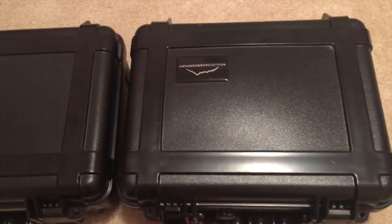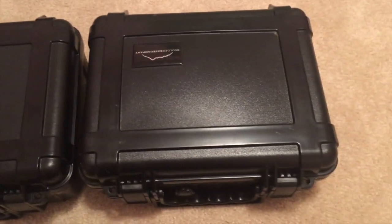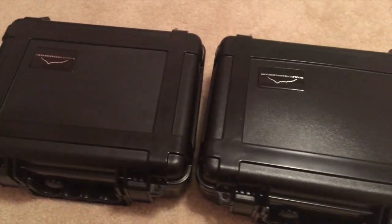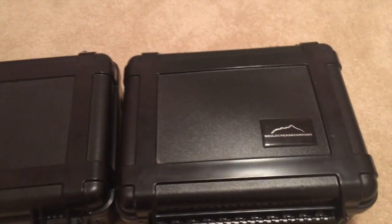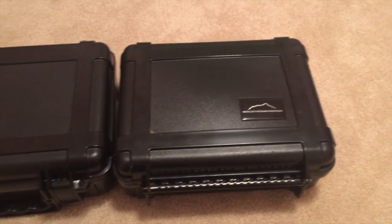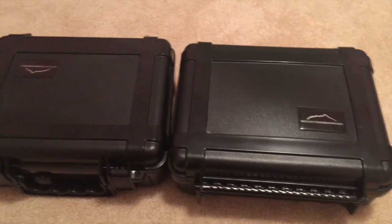Overall, I'm really impressed — I think they did really well. So if you're looking for a case, go ahead and check out the Boulder Case Company. They're reasonably priced, good quality, and I like them. There you go.